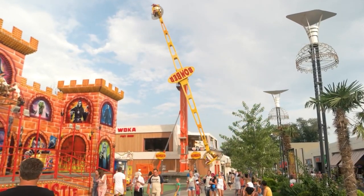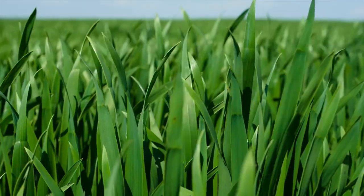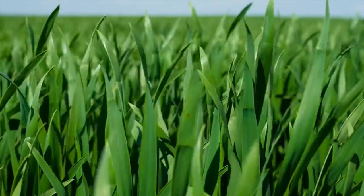The closer you are to the top of the nitrogen range, the thicker your lawn will be. Thicker lawns defend better against disease, weeds, insects, and heat stress.